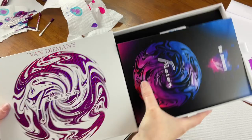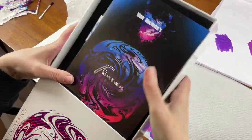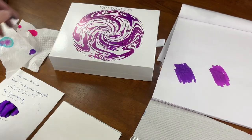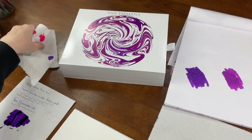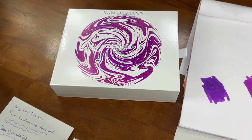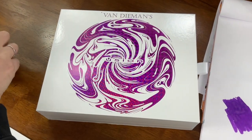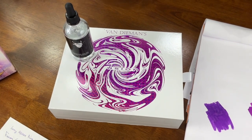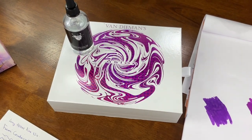I'll put all that back in the box to store for next time. Thank you for joining us today to have a play with the new Van Diemen's Fusion inks. Remember that all of these inks are compatible with each other, so between the ten inks and ten shimmers, there is an infinite playground of possibilities for your creations.